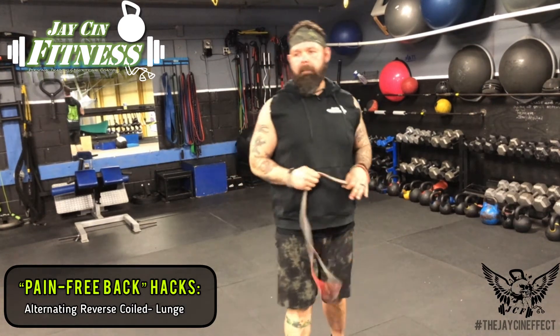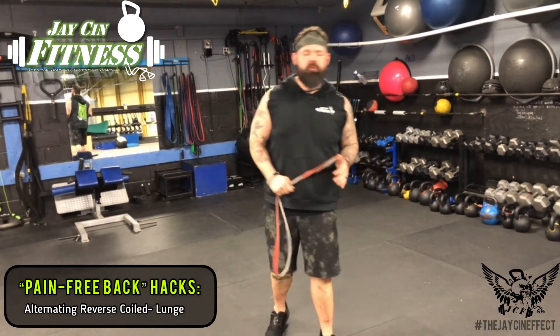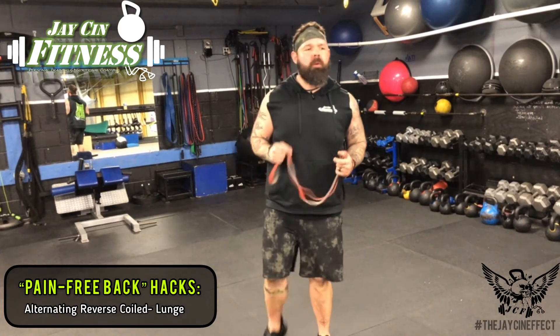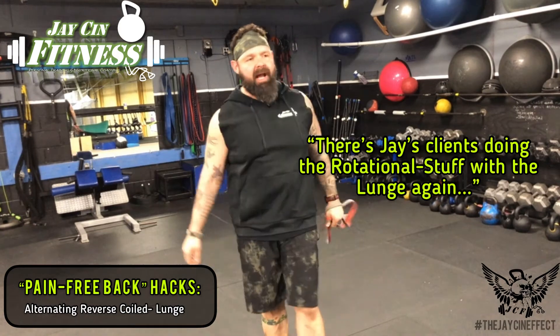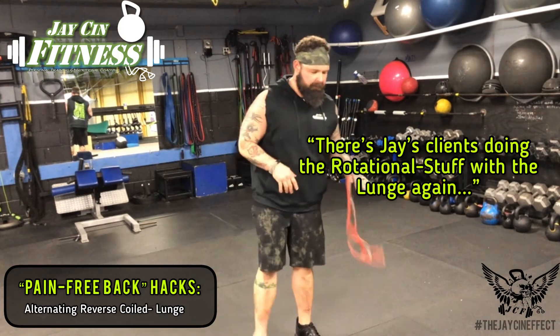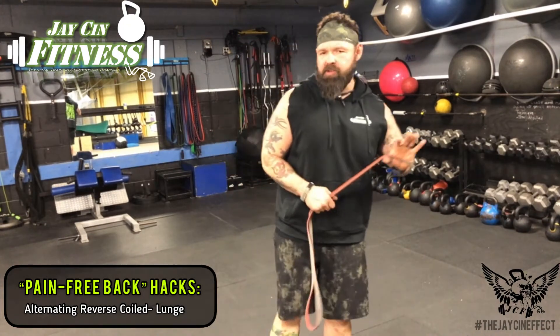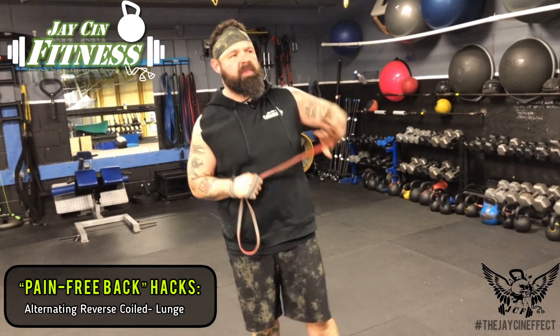Today I want to go over a variation of a lunge that we put on for all of our programming. As time goes on, the running joke in the area at all the different gyms up here by me is that you can always tell my clients because in any class they're like, there's Jay's clients doing the rotational stuff with the lunges again. It's almost like it became a trademark for me, and I take it in good light.